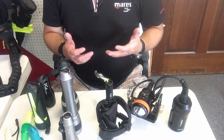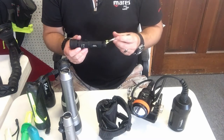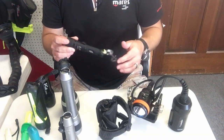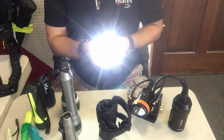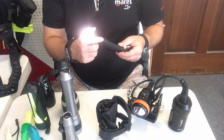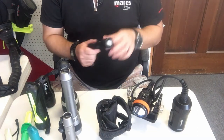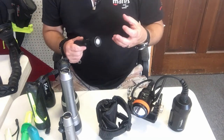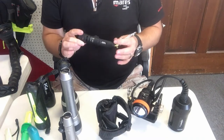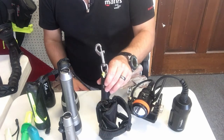Moving to some of my personal lights — this is my Tovatec Fusion 260, which is 260 lumens. This is my backup light, clipped off to the shoulder strap on my BC with a bolt snap. It has an adjustable head so I can go from flood mode to spot mode. It also has a magnetic switch so it won't damage the housing the way twist-on methods can. This is the light I have with me pretty much all the time, whether I need it or not.